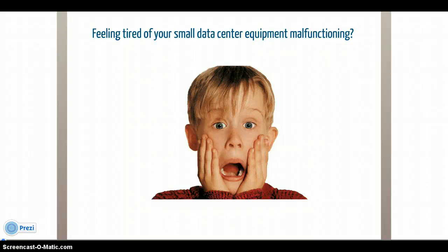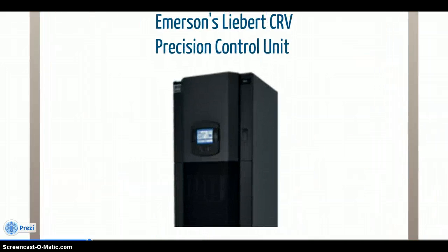Are you tired of always having your small data center equipment malfunction due to excessive heat and humidity? Look no further than Emerson's cooling solution, the Liebert CRV. This precision cooling and humidity control device will do wonders for your small data center.